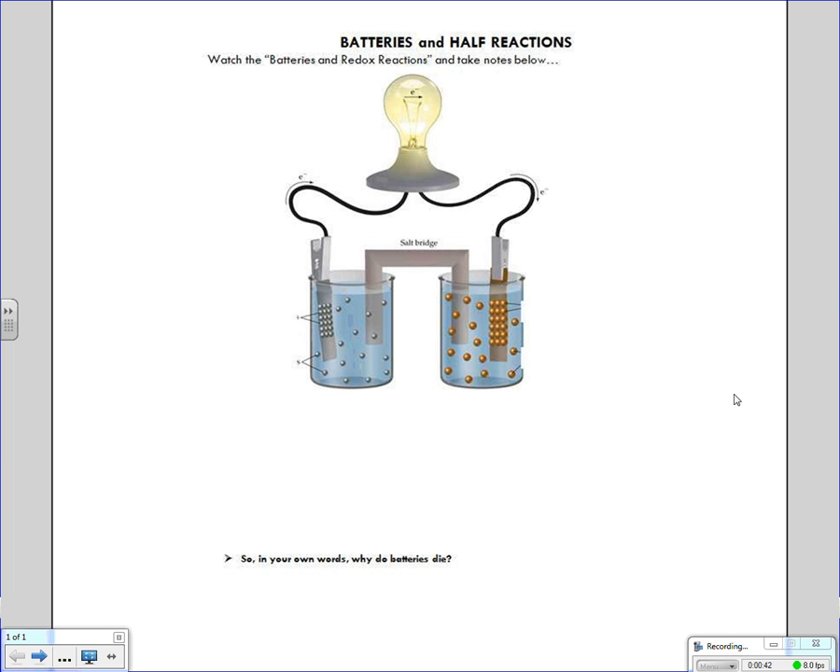What we're going to look at today is a battery, and specifically how redox works to make what's called a galvanic cell battery. You'll also hear this sometimes called a voltaic cell. I use those terms interchangeably, so be prepared for either of those. We're going to be talking about the same thing — a galvanic cell or a voltaic cell.